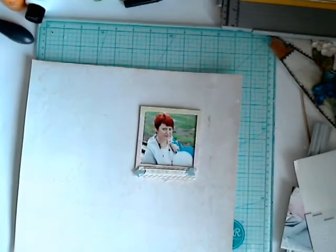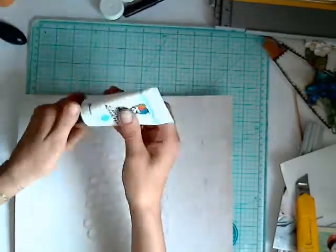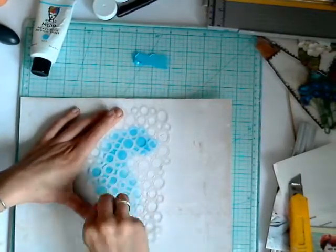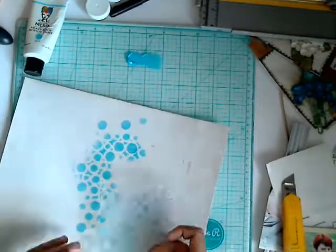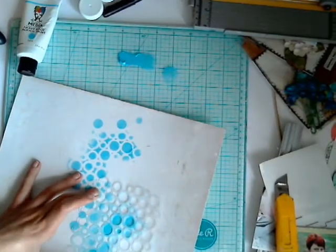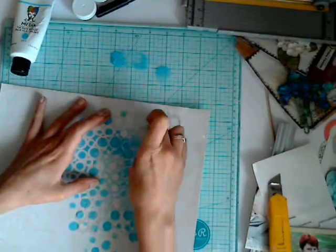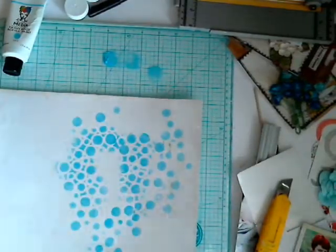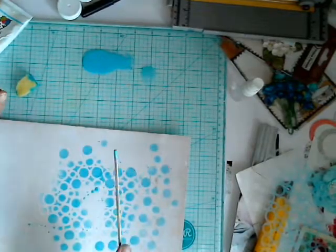I marked the place where I want to put my photo on the project, and then with a sponge I went with acrylic paint through the mask. In some areas I added old texture or pattern, and in some areas just single circle bubbles to get more variety, texturing the background.